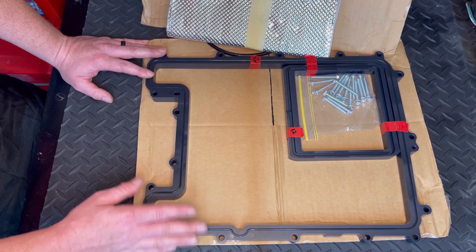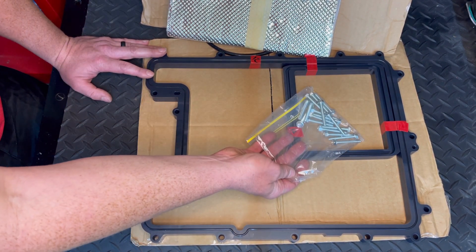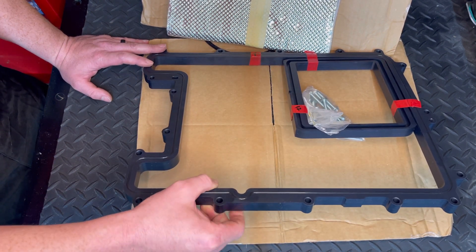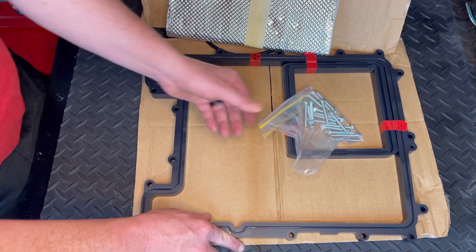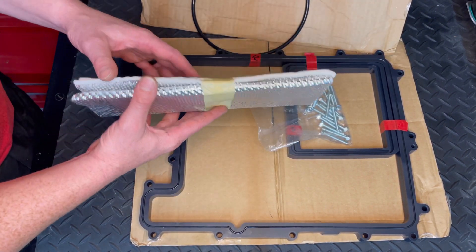These longer bolts are included for your lid, since they have to go through the lid and through your lid spacer and into the blower. So that's the lid spacer — we'll take another look at it sitting on top of the blower here in a minute.